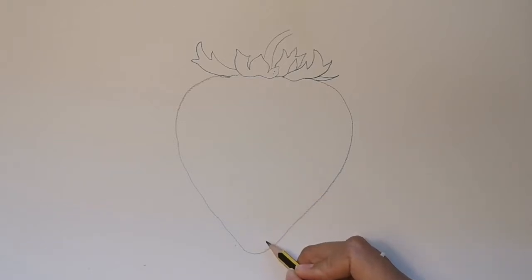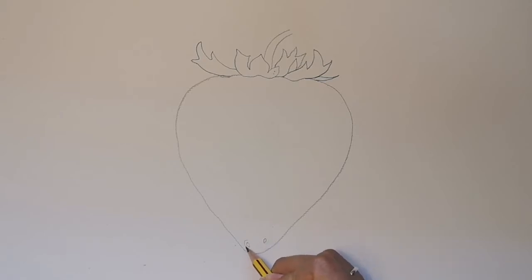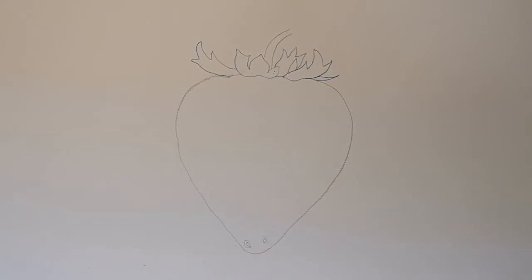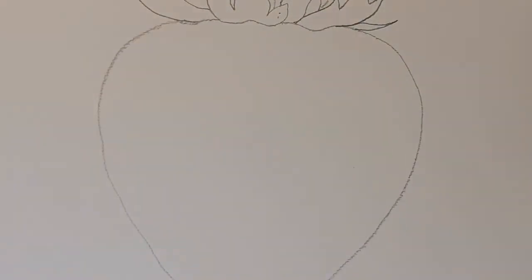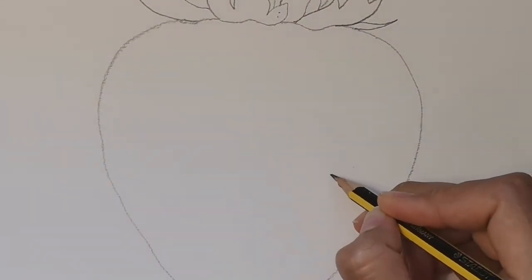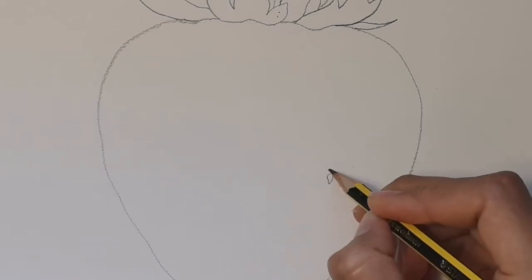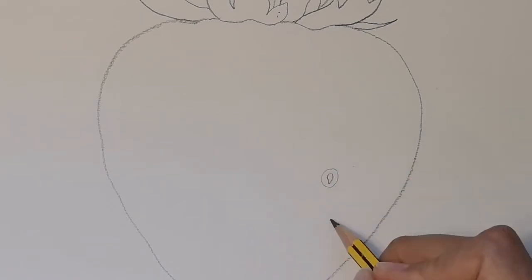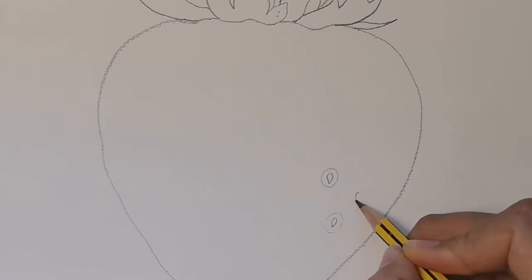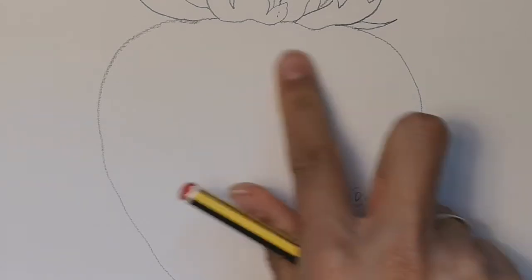Strawberries are pretty cool fruit because they have their seeds on the outside. So I'm now going to show you how to draw the outer seeds of the strawberry. Draw a small seed shape — I'll show you a bit closer. Draw the small seed shape inside and a curved sort of circle around it. Make sure the seeds are nicely spaced out.